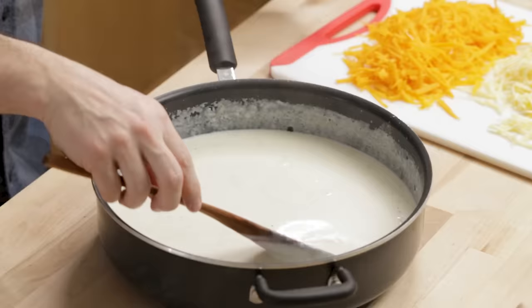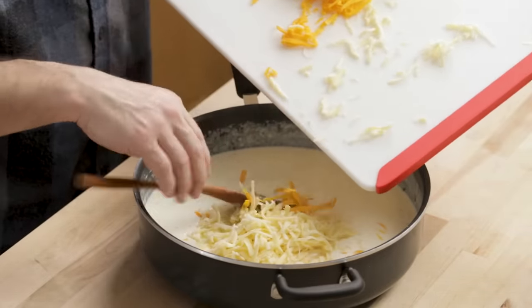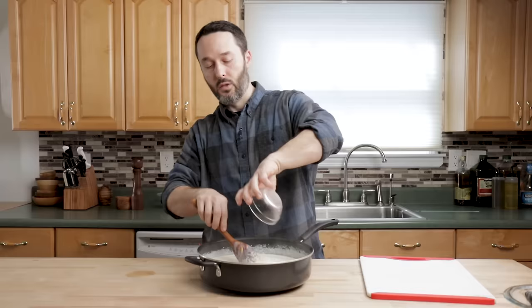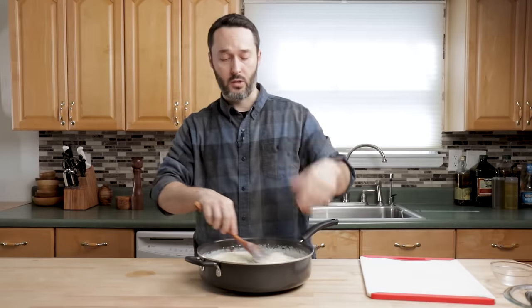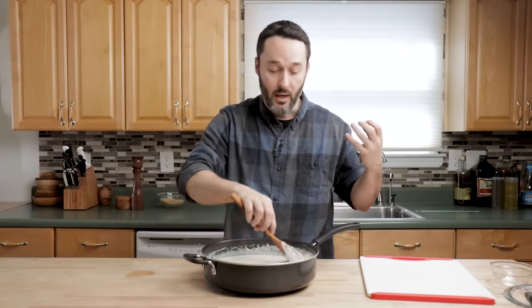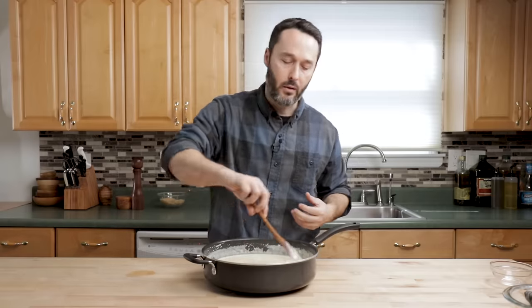I'm thick enough right now — I'm going to put the cheese in. You can really just put it all in, you don't have to do a little bit at a time. The heat of the hot milk and cream is going to melt everything. That's the Parmigiano-Reggiano cheese too. If you want, you can put sodium citrate in here — just a couple teaspoons. You can also put Velveeta or American cheese in here for more of that melty, stretchy quality, but we're good like this.